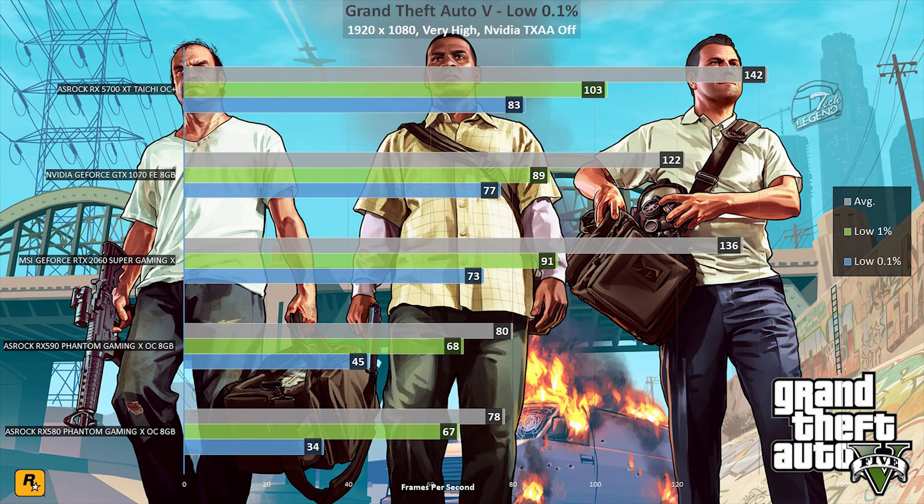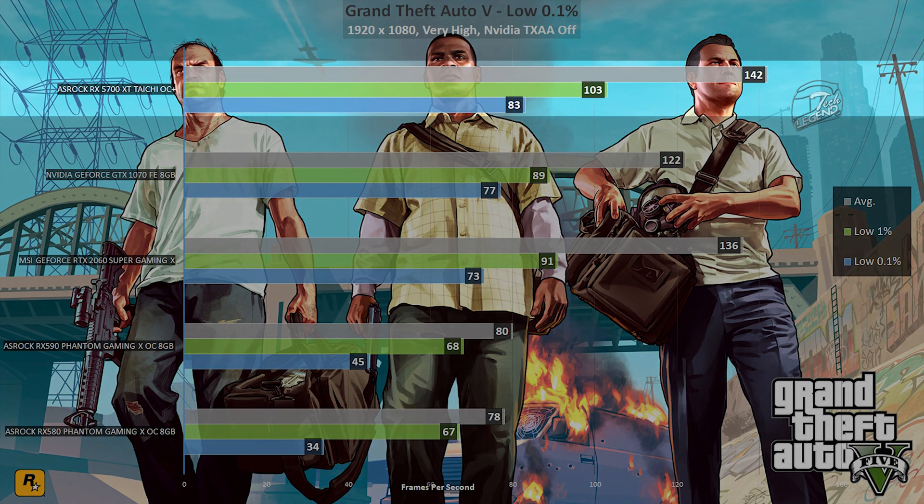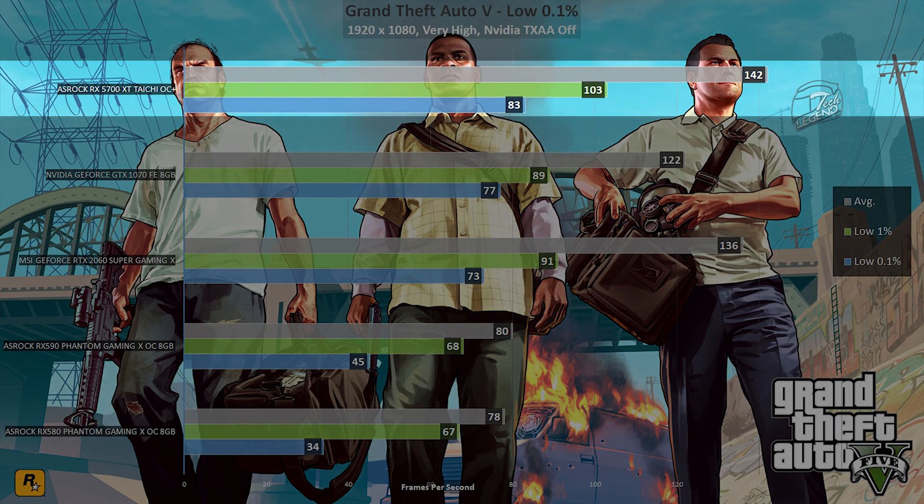Performance testing begins with GTA V, a game with a large user base and scripted missions that allow for reproducible benchmarks. Frame values are expressed in low-percentile format to better capture frame dips. The 5700 XT Taichi reached an average frame rate of 142 fps at 1080p, with the low 1% at 103 fps and the low 0.1% at 83 fps — overall a good result with smooth gameplay.